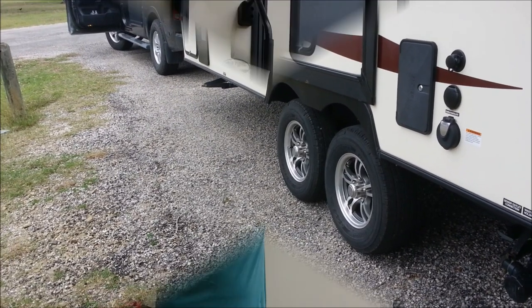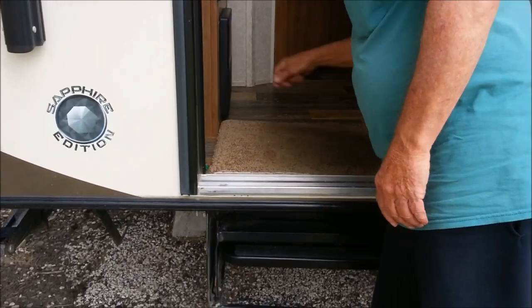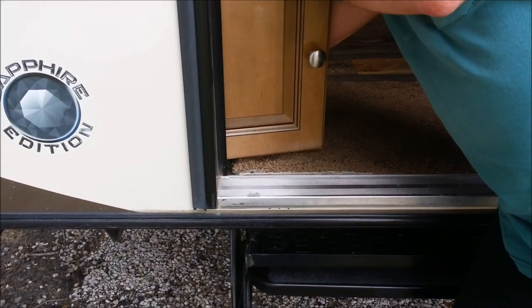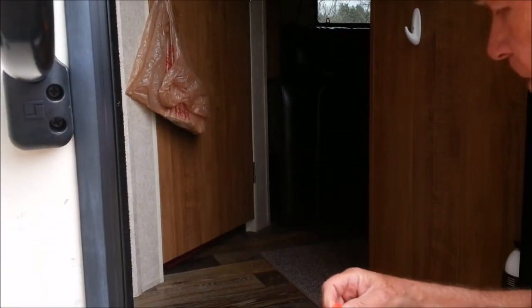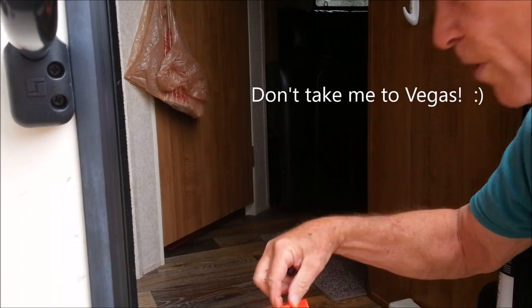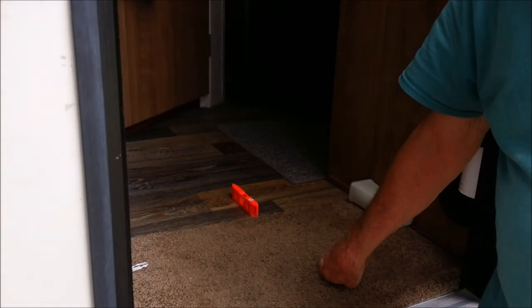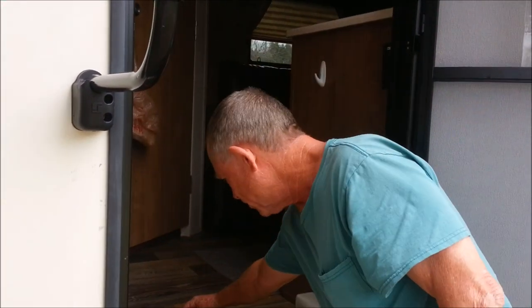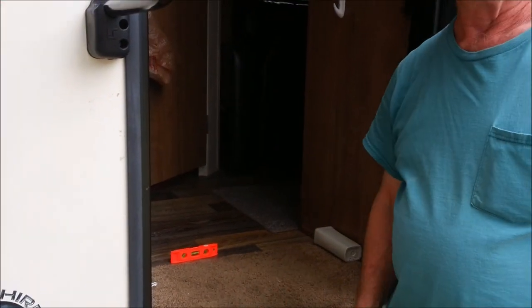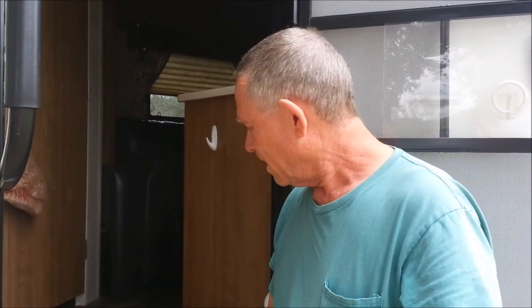We'll check the level here. This is my fancy leveler. I'm going to bet we're low this way — but actually we're right on. So all I'm going to have to do is level front to back. That's level. I'm just going to lift it up and pull the truck out.